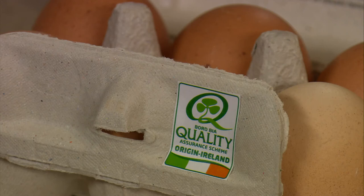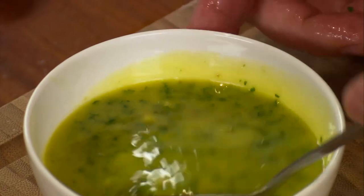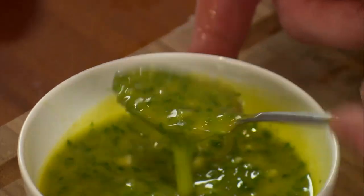This recipe combines potato cakes with poached eggs, grilled bacon and a tasty mojo sauce to make a really good supper dish.